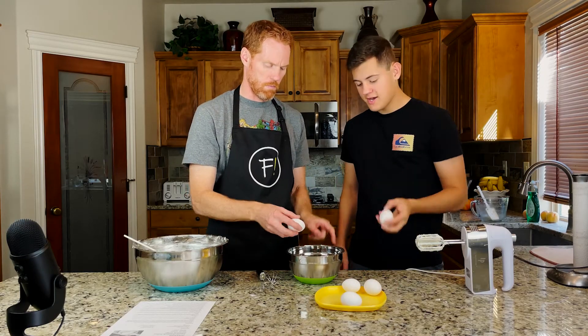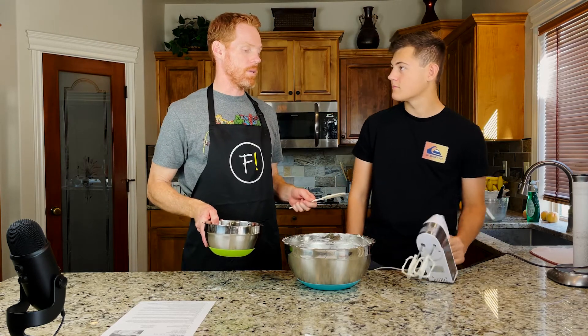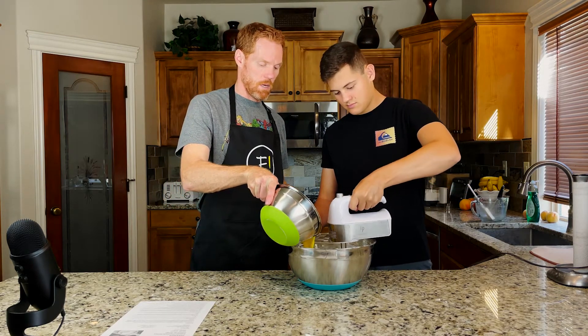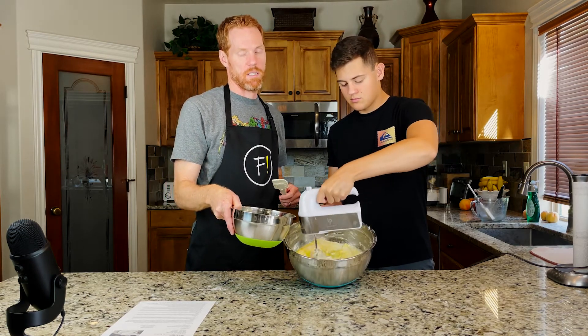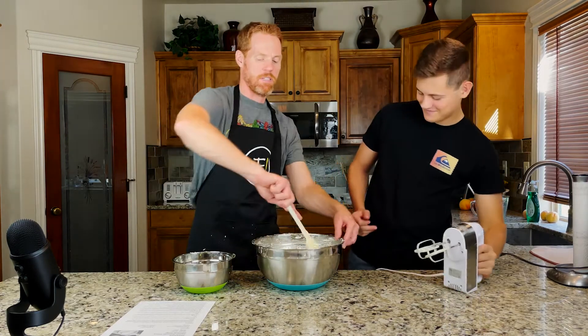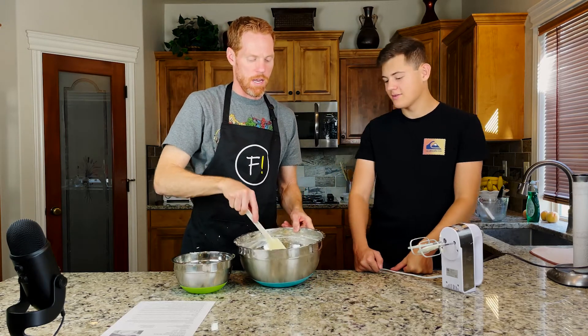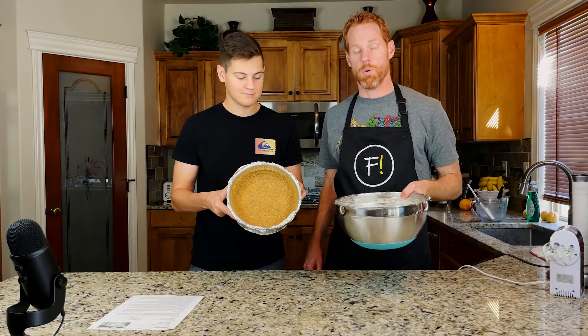Now we're going to take five large eggs and crack them into a separate bowl to whisk them up a little bit. Next we're going to slowly incorporate the eggs while the mixer is on its lowest speed, adding them a little bit at a time. Once they're all in, you mix for about one to two minutes. It is getting nice and silky and it's tasting a lot better now. It's pretty much done, looks really smooth. Now it's time to get the crust out of the freezer and pour in the filling.